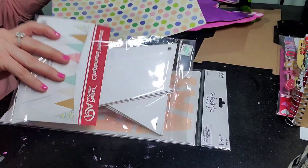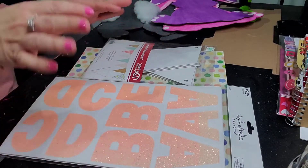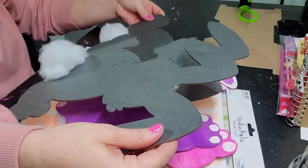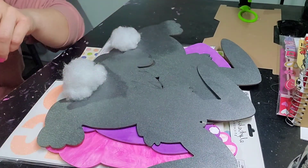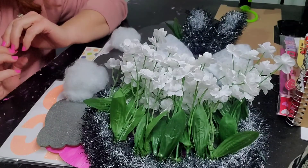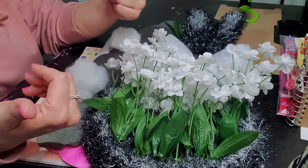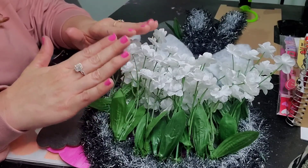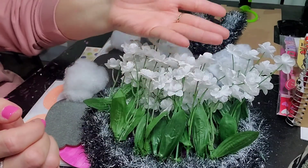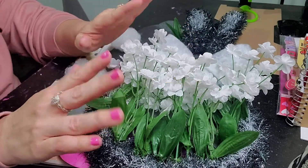That was it for this small Hobby Lobby haul and DIY crafting! You guys can leave me some messages down below — I think it's DIYs, right? Anyway, thank you so much to those of you who are new to my channel, and those of you who have been subscribed and showing love and support. Please give me a big thumbs up, leave your comments below, share my videos, and hit that notification bell so you're notified whenever I upload. Till the next time!